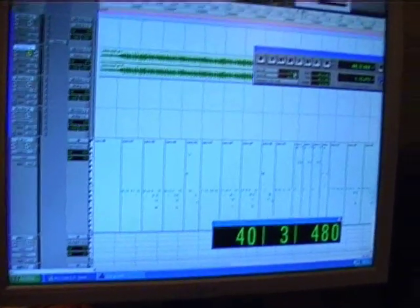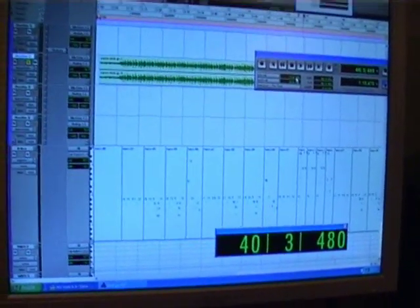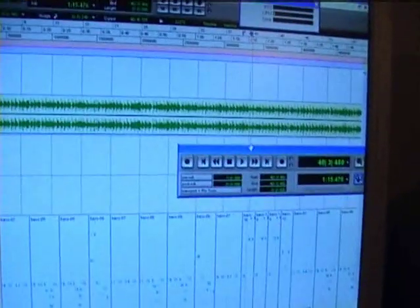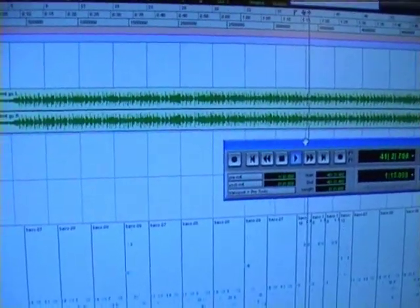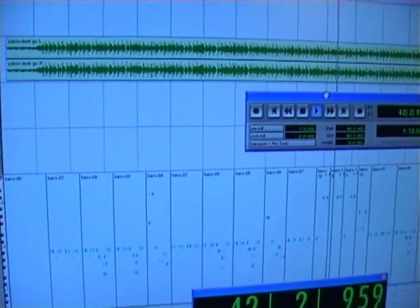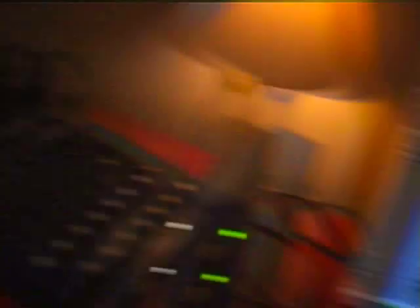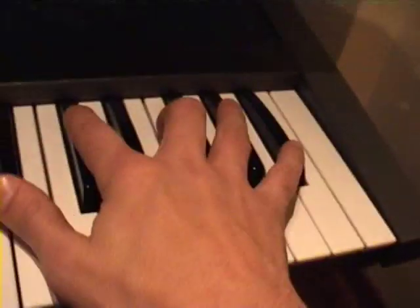Now we have to match a certain sound for fitting into this section of the original track. Let's hear it. And I found it on my Roland JP8, more or less similar.